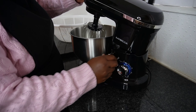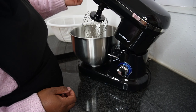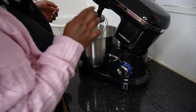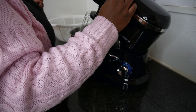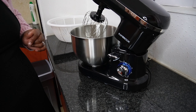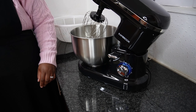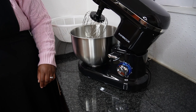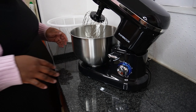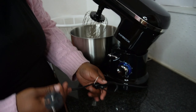The whisk is already attached. Let me switch it on and see if it works before I start measuring my ingredients and everything.